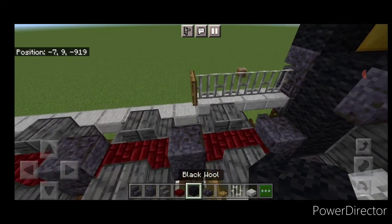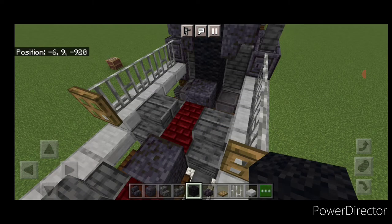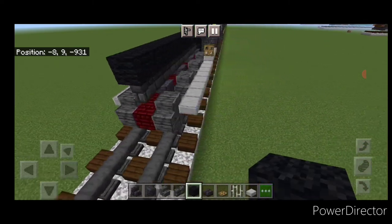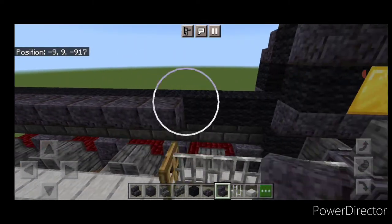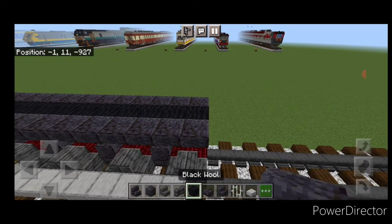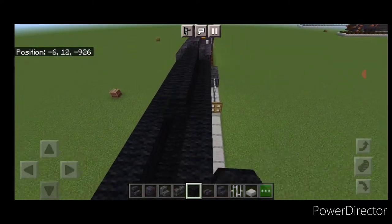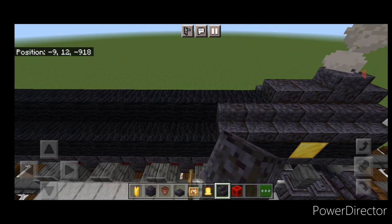Come up on the top middle here and grab deep slate brick wall. Put a line of walls on this middle all the way to the back. Then above that do a line of black wool in the middle all the way to the back. Then grab polished blackstone stairs and do a row of upside down outward facing stairs on the side, same thing on the other side. On top of each side do a full line of black wool, and then a full line of black wool on this top middle to the back of this section. Then put two more polished blackstone stairs on each side up here.